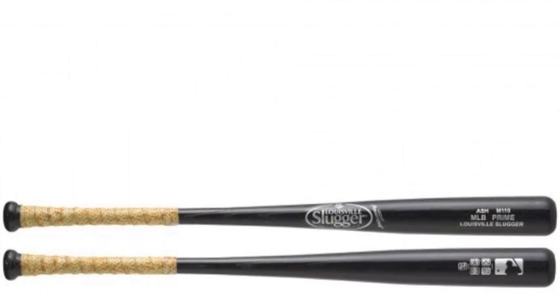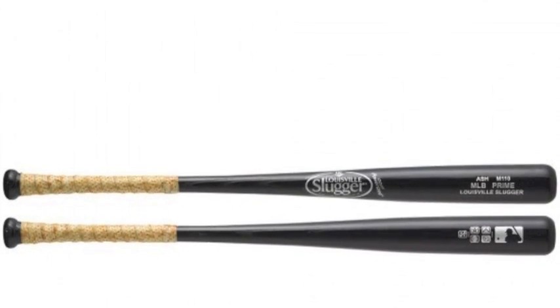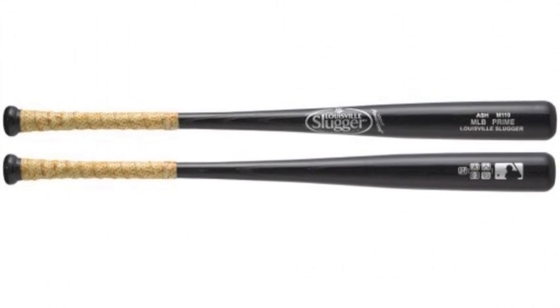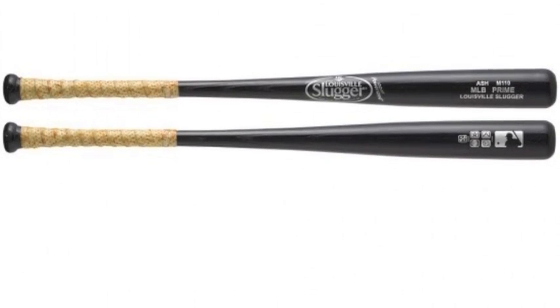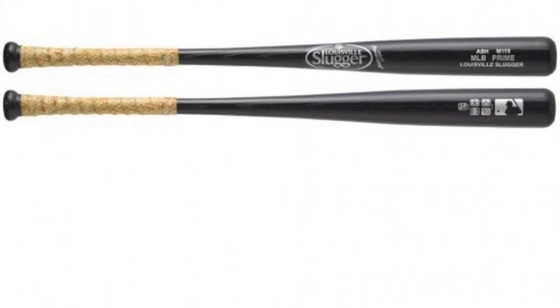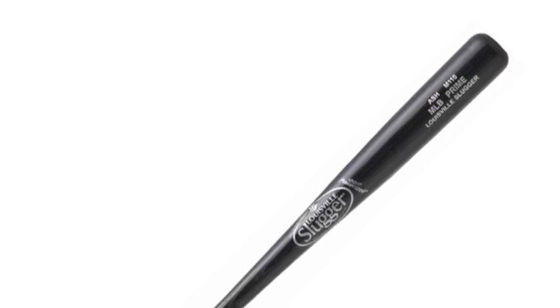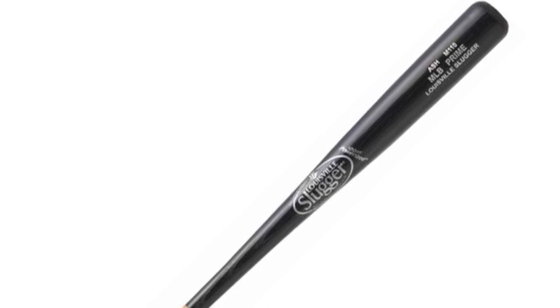The Louisville Slugger M110 MLB Prime WBVA110-BGL Ashwood Bat with Grip is made up of Amish Veneer Ashwood and comes with the Lizard Skin Grip. The black high-gloss finish with the Lizard Skin Grip makes the bat look good while also matching that in its performance.